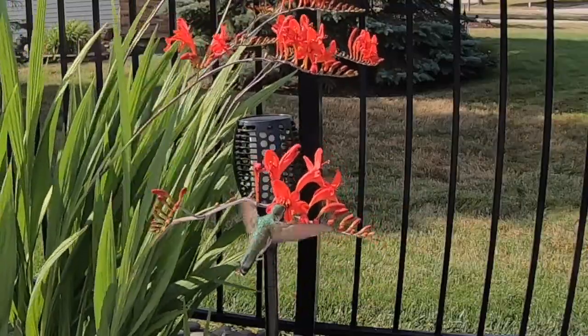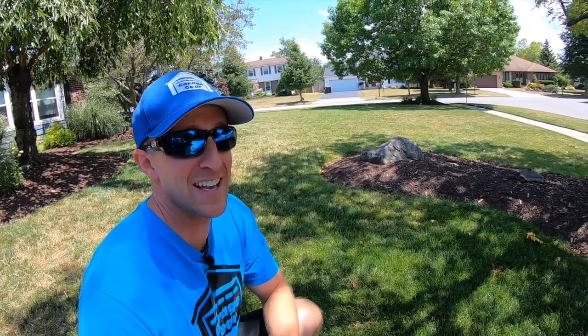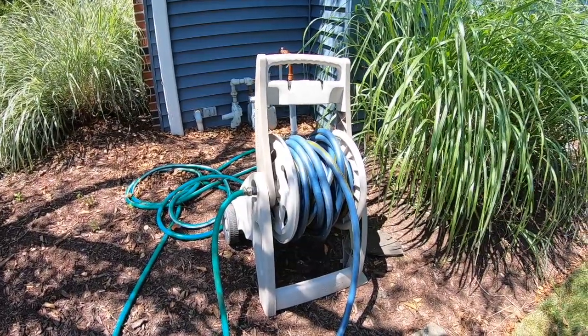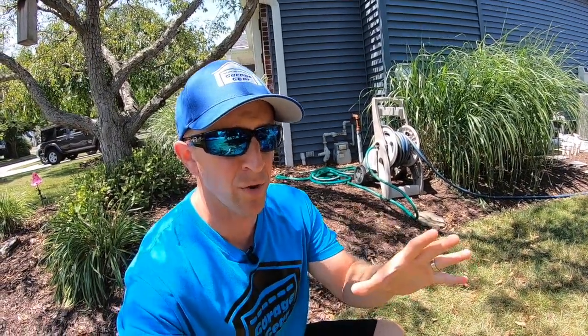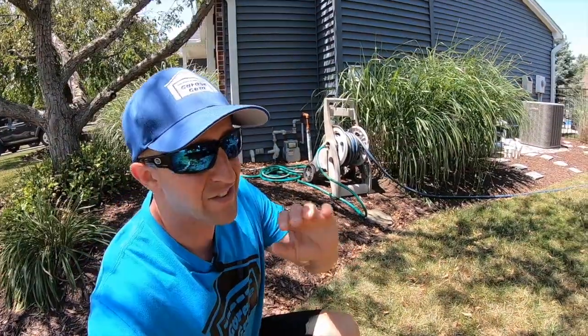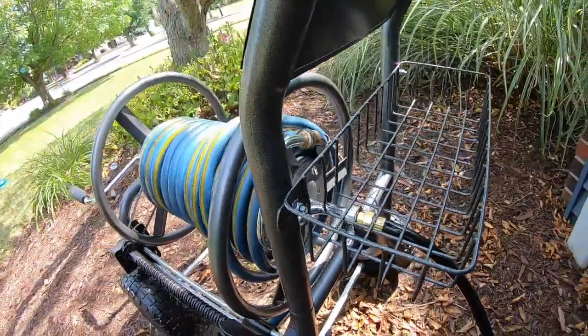It's summertime in Buffalo, it's hot out and we are in a drought — we've gotten less than half an inch of rain in the last month. I got my sprinkler and hose game in check, but this old plastic hose reel on the side of the house has seen better days. For this corner of my house I'm looking for a durable hose reel that can withstand the elements, hold hundreds of feet of hose, and doesn't take forever to wind up.